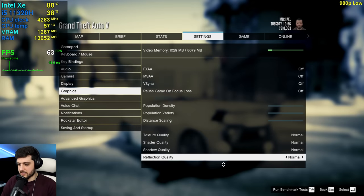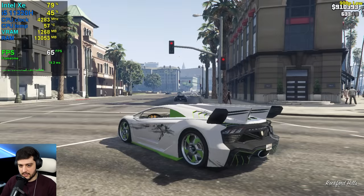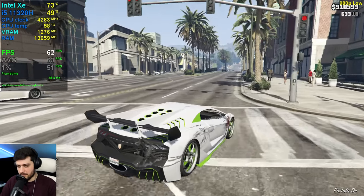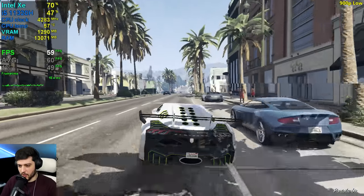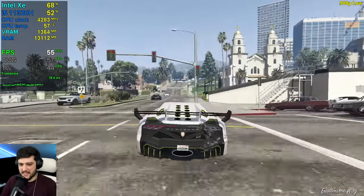Now at 1600 by 900, still using the lowest normal settings. It seems maybe we gained a few more FPS here, but it's around the same thing.